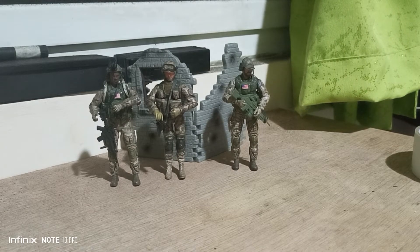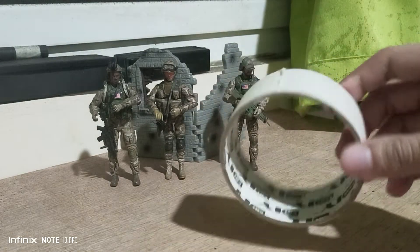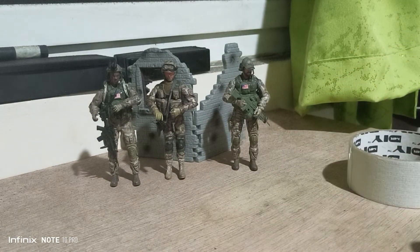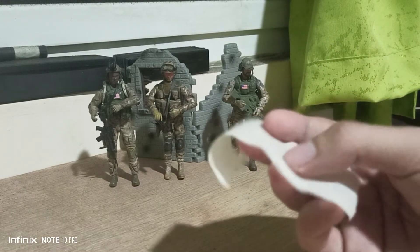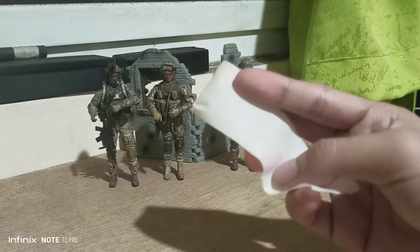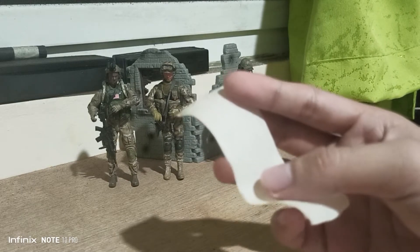For today's video I'm going to show you how I make a rifle strap. First, you'll need masking tape. I only cut one, so it depends on the length you want.